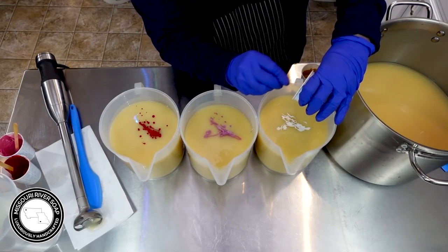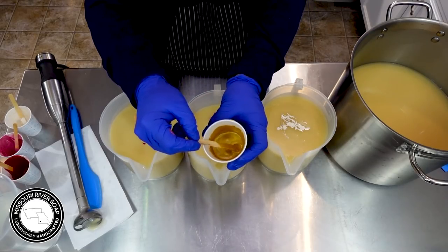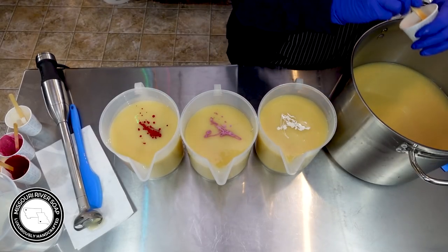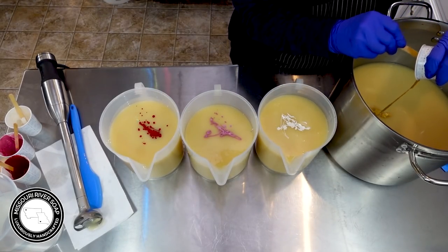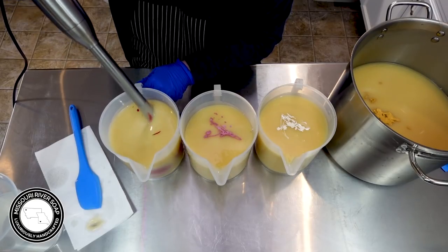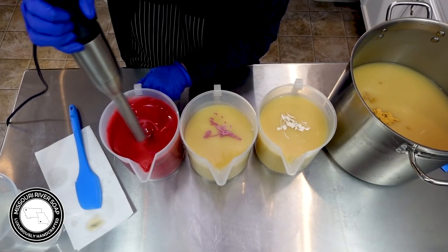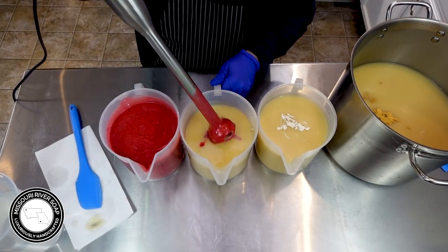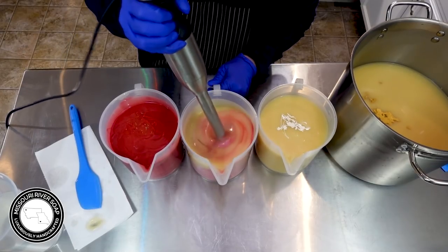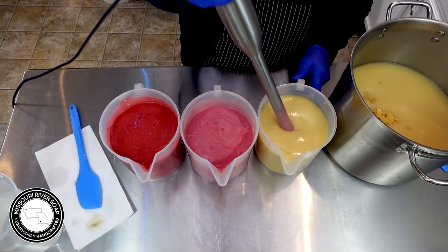We have some Winter White mica here with some champagne color — the Winter White is from Nurture Soap and the champagne is from Mad Micas. Then into the big pot I'm going to be adding in just some gold, just going for a strawberry red. This is going to add a little bit more color into the Love Song. I'll come back and stir every one of them a little bit better.